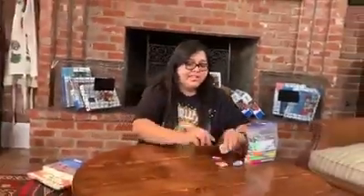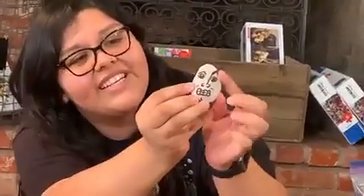Some of us made our own little designs. This one is Joe's — he made Dwayne The Rock as a rock. He's got his little eyebrow lift and he did really good on it. I love it.